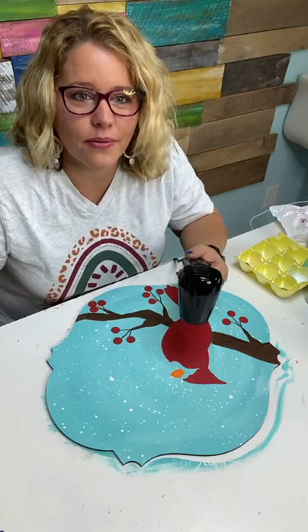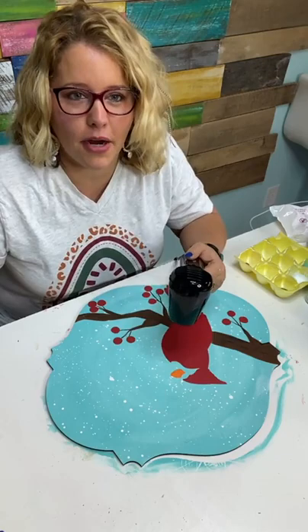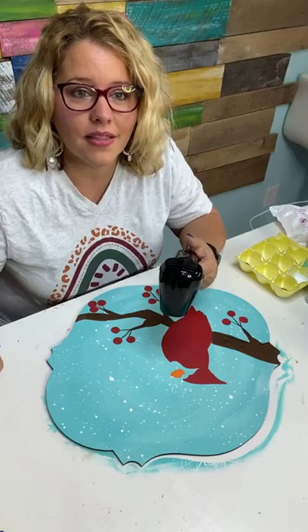Do you seal it when you're done? Yes — I like to spray it with DecoArt Triple Thick spray. I've also used Rustoleum clear lacquer.